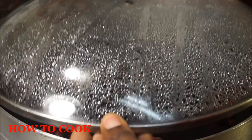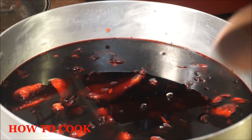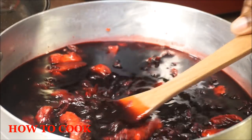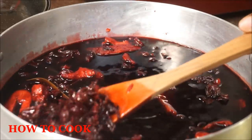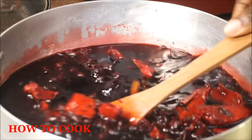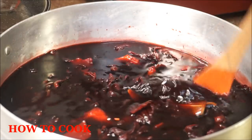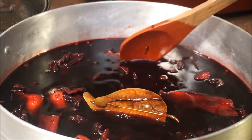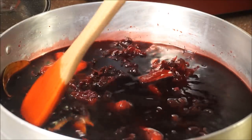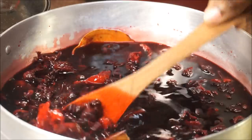It is day number two and this is how your sorrel is going to look in the pot. See how rich that is — some rich, rich sorrel right there. If you smell it, the thing is strong. All the flavor from the cinnamon leaves, pimento seeds, and ginger — it smells so good. Now go ahead and strain it off.